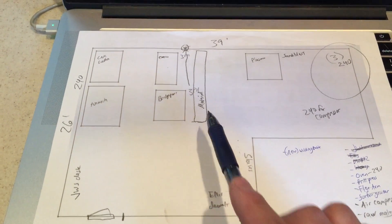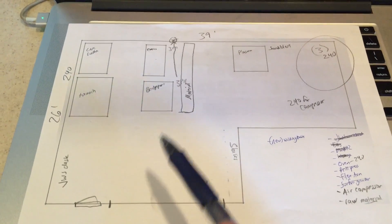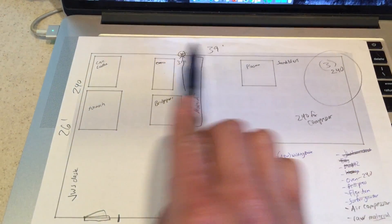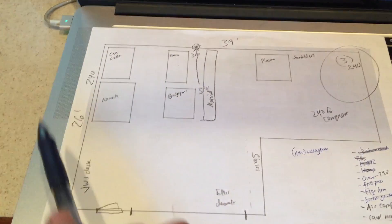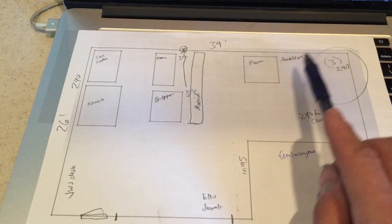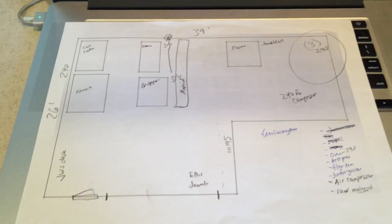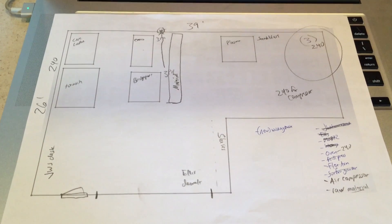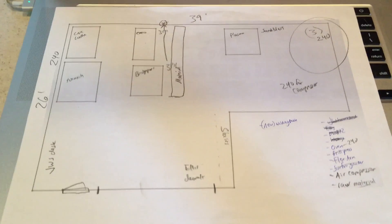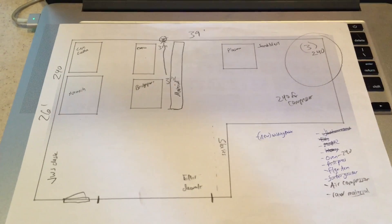I'll put the saws — bandsaw and DeWalt — up by the roll-up door so you've got a way to get material in. The big question is whether it's worth moving the exhaust hood to the other side, putting the dirty stuff on that side and the machine shop on this side. We can move all the equipment with a pallet jack — the bigger question is really running the power and electrical lines. Appreciate it, folks, thanks.